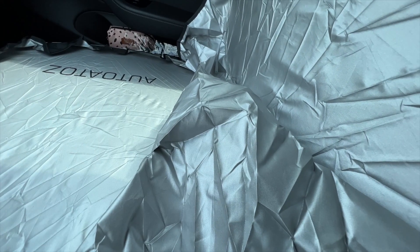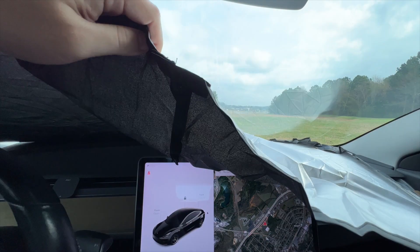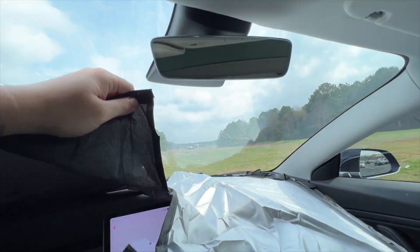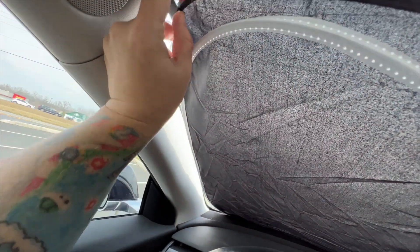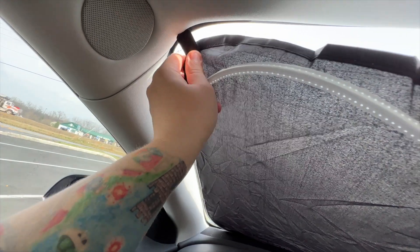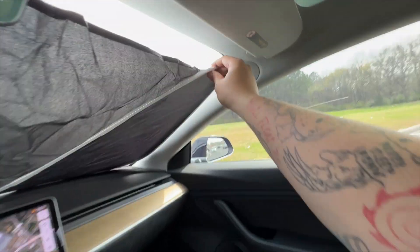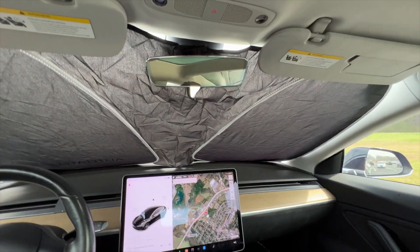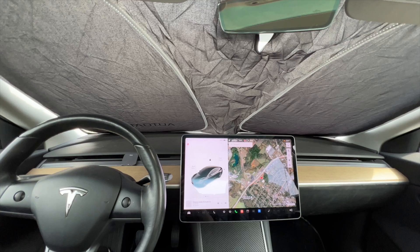Now let's install it in our window. All you have to do — take the bottom half where the logo is and push it down to your window, then take this little velcro strap, undo it, and that goes around your mirror. If you have the room, you can try to tuck these little corners into your roof liner depending on your car. Otherwise, just fold down your sun visor like so — and there we go. Now we have UV protection inside our Tesla Model 3.